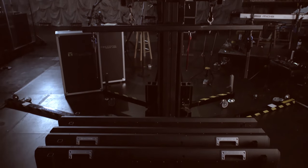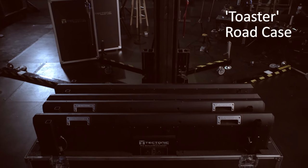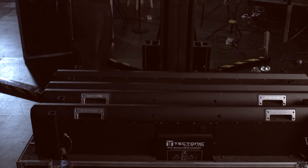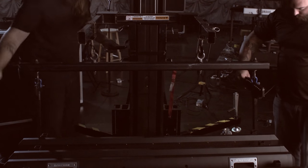Tectonic panels pack four to a road case — we call them toaster cases for obvious reasons. They pack a lot of speaker in a small space, which is a real money-saver on tour budgets. They arrive in a box truck, not a semi-trailer, reduce labor cost, and make for a super-quick load-in and load-out.